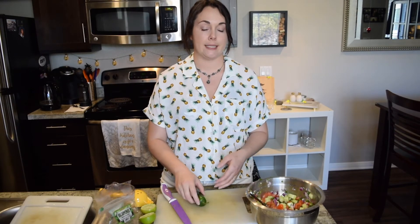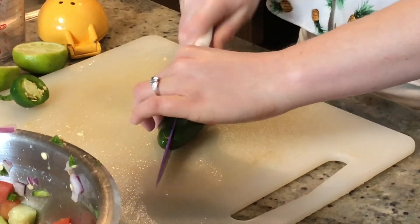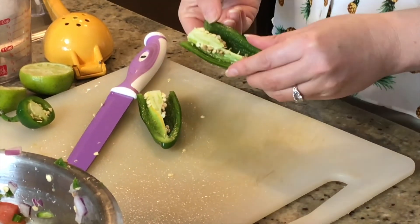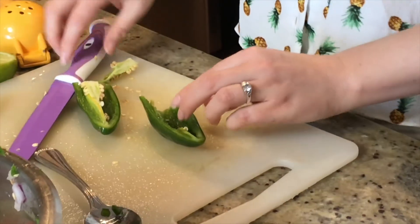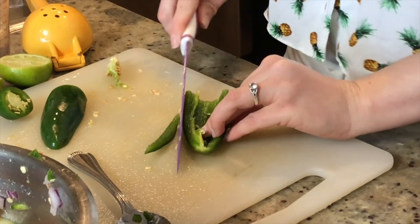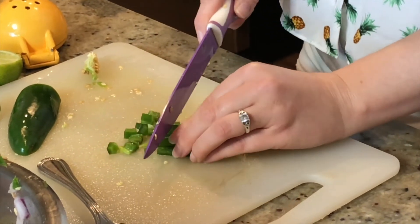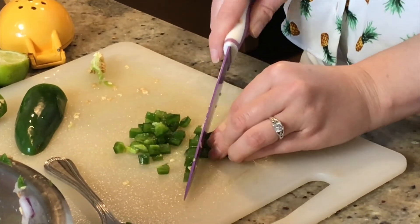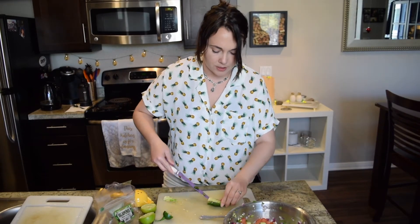Now we're getting into the spicy part. We're just doing the standard jalapeño today, but again it's optional — you can forgo the spice or get really spicy with serrano, jalapeño, whatever your cup of tea is. Chop off the head, cut right down the middle, and get rid of the seeds if you don't want it too hot — or keep the seeds for a good time. Then cut it lengthways. About three jalapeños is enough. Chop it all nice and try not to chop off your finger.